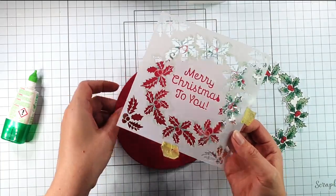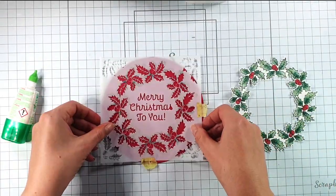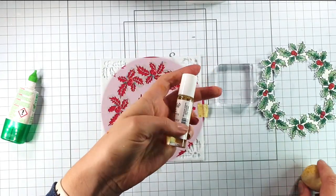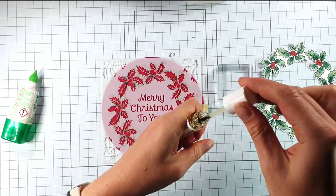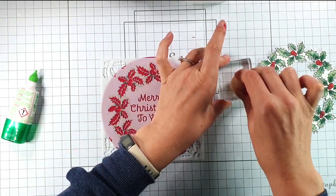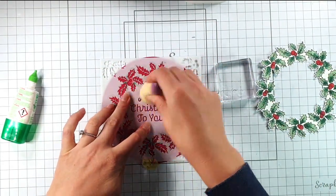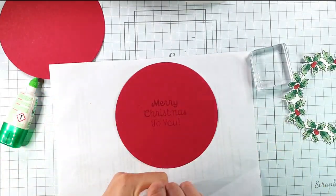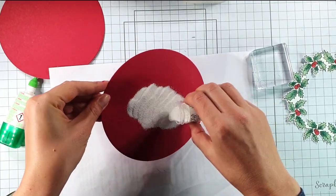I've got two six-inch red circles and I'm going to place my stencil on one. Then I'm going to grab a bit of embossing re-inker from my mixed media embossing brush, pop a little bit on a block, add some to my smoothie tool and dab that through the sentiment. Then I'm going to add some Impress Bright White super fine embossing powder from Wow.